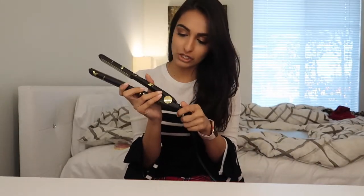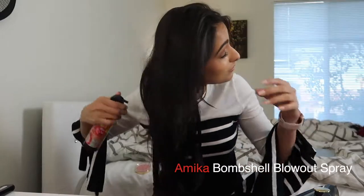Hi you guys, welcome back to my channel. Today's video is going to be super laid back and I'm going to show you guys how I crimp my hair — not curl my hair, but crimp my hair. I'm going to be using a straightener from Paul Mitchell and spray some of this bombshell spray in my hair.